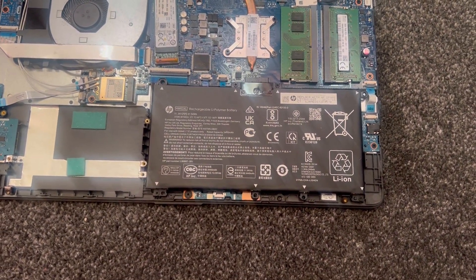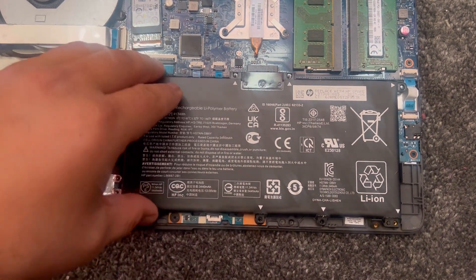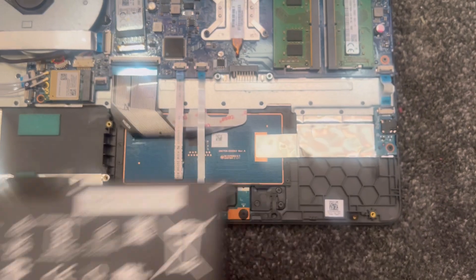Once that's done, we're going to move along to the battery. Remove four screws — one, two, three, four. I've already removed it; you lift it up from here, toggle it, and it will come out.